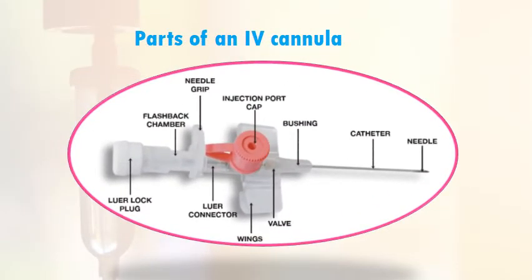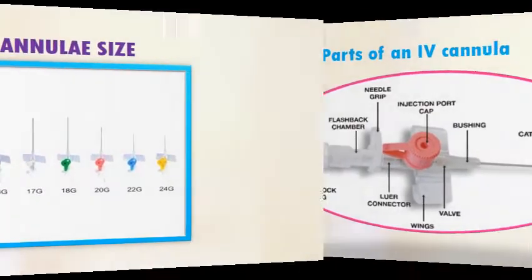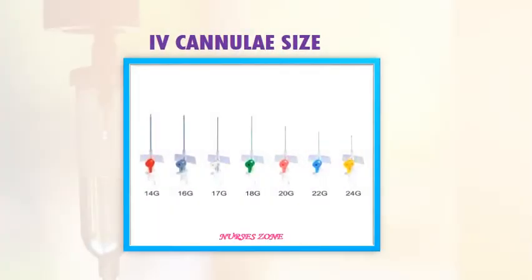It is important to know about the cannula and its sizes before we start the procedure. Intravenous cannulas are available in various sizes and designs. The different gauges vary in lumen size and length. Different sized cannulas have different colors for easy identification. Remember: the larger the number, the smaller the lumen.